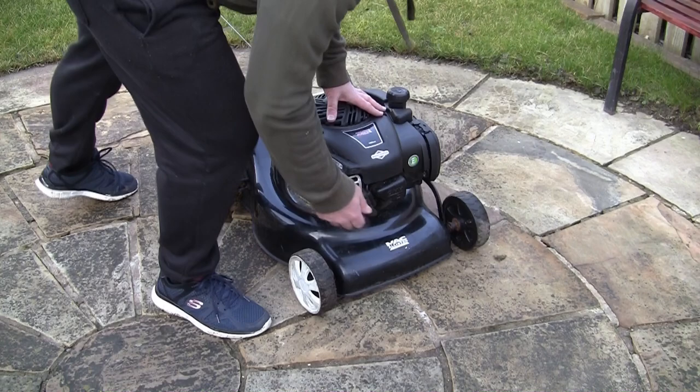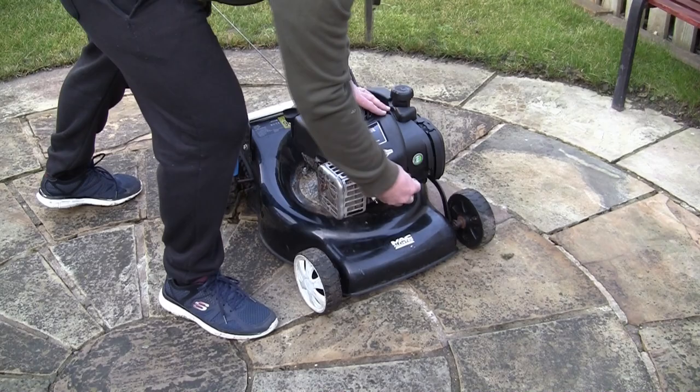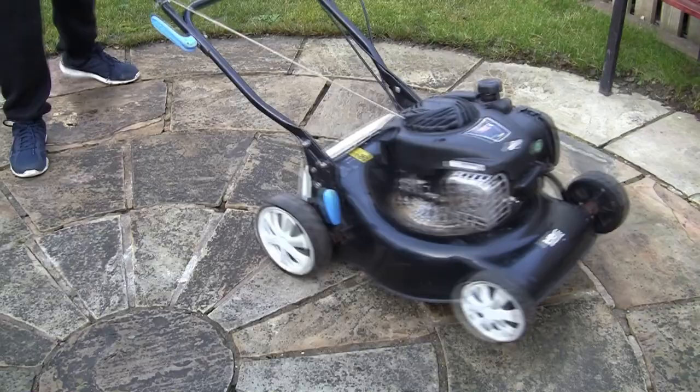The first thing you're going to need to do before you do anything on the mower is remove this spark plug lead up here. It's really close to the exhaust on this model, so if you've run it for any length of time be very careful not to burn your hand.